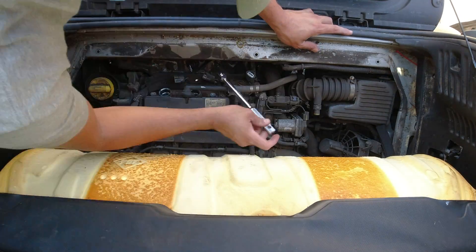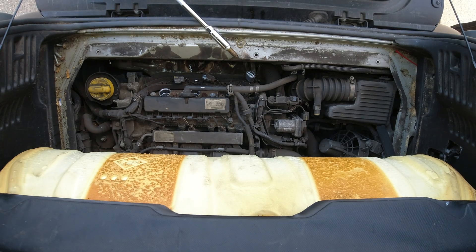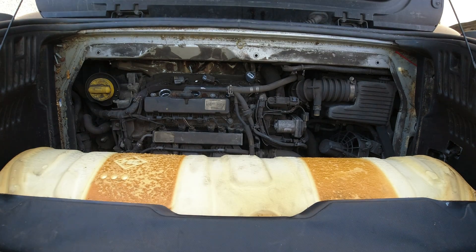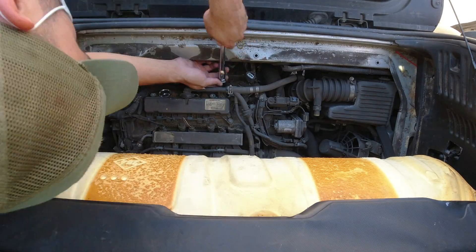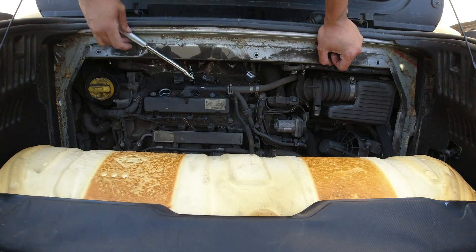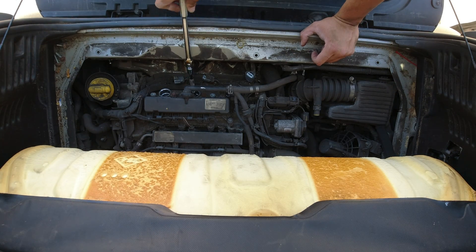Remember to get a specific socket for the spark plugs and don't try to use just any 14 millimeter socket — it's probably not going to fit. Also, you want the socket to be magnetized because you don't want the spark plug or anything else falling in there and getting stuck. It just makes your day a lot easier.